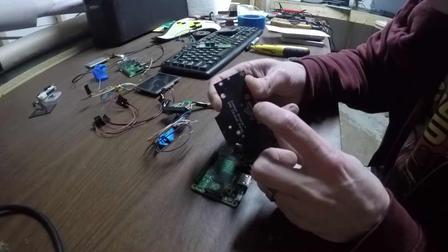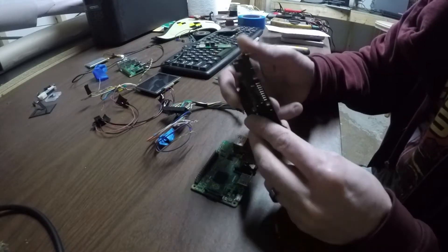It has A, B, start, select, right, down, up, left, and common ground.